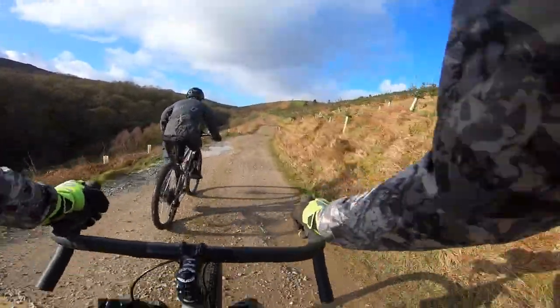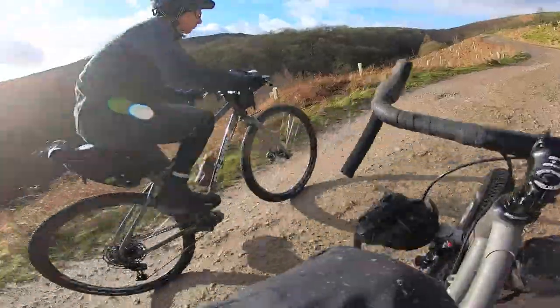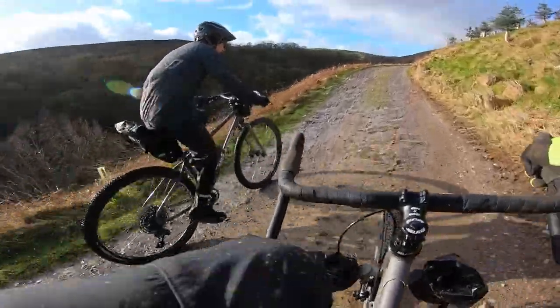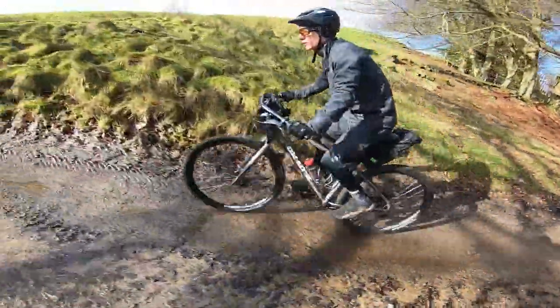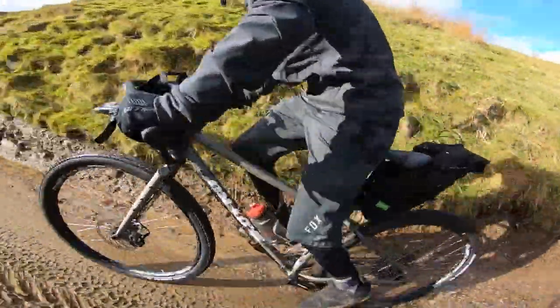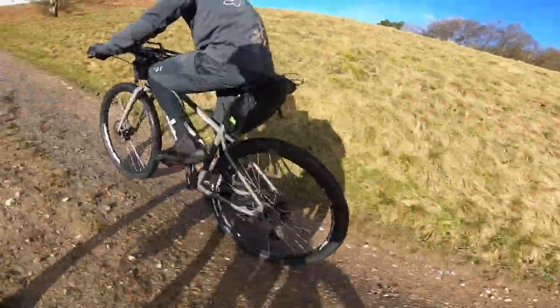Jimmy is riding the 29er version and he's pretty much stock apart from those Jones-style Jeff bars up front. I figured having a bar like that is a good place to put your nose bag. In terms of actual frames, both are double-butted chromoly steel, both finished in a raw finish so you can see all those joint details — it actually looks really, really slick. On the 29er you've got a wet look finish and on the 650 you've got more of a matte finish.